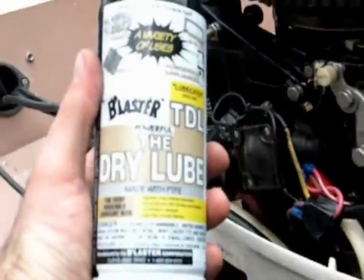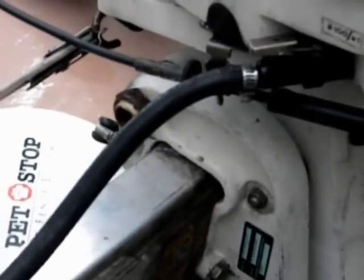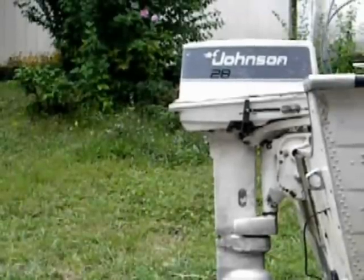I got some PB Blaster Dry Lube. Shake it up real good. Spray it on. Move it around a little bit. Crank her over.